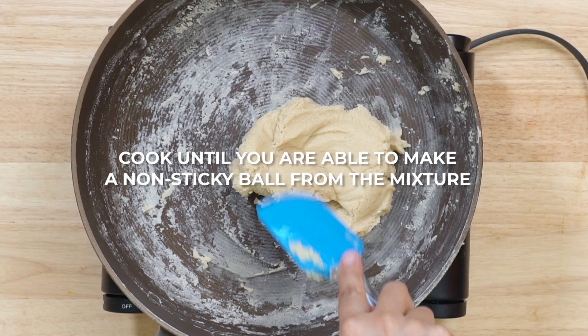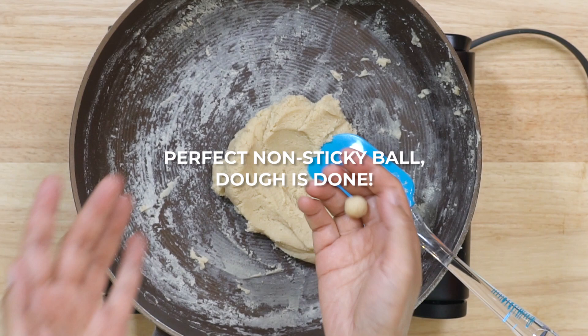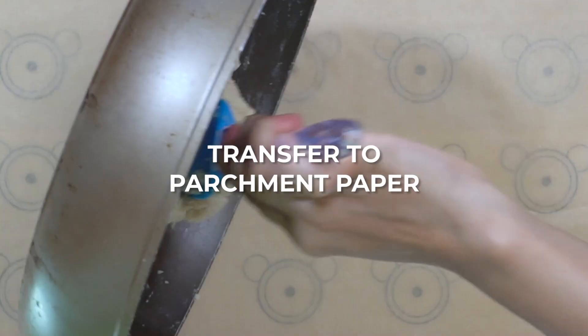You have to cook this until you're able to make a non-sticky ball from this dough. After nine minutes on low heat the dough looks done. To check, I'm going to take a small portion from the mixture and roll it between my palms. As you can see I was able to make a non-sticky ball from the dough — this means it's done. If I was not able to do so I would have cooked the mixture for some more time.